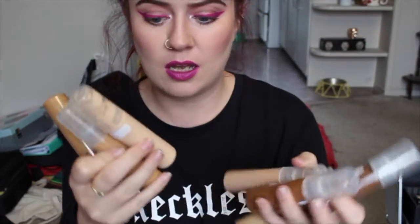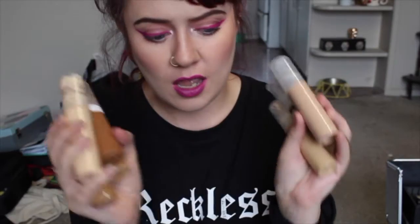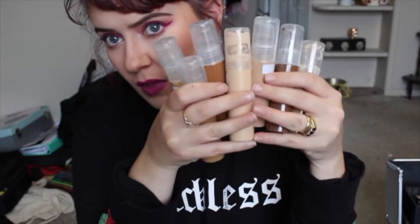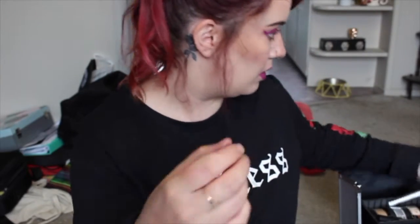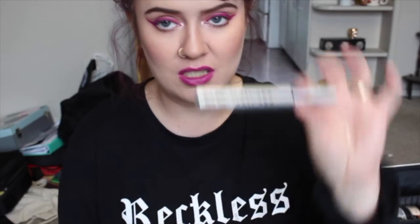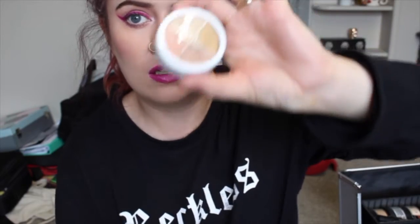We have foundations — these are pretty good, they work well on my skin tone. I find on some of the others I've tested them on in class they don't work as well, but we just have the full color range of those. There are also some cotton pads. We have a mascara — this is just the Ben Nye mascara — and the Ben Nye Media Pro Cover-All concealer wheel.